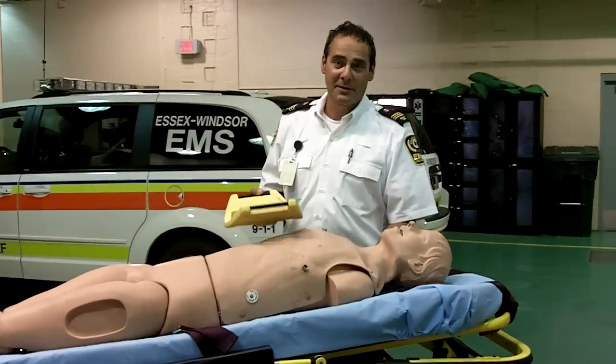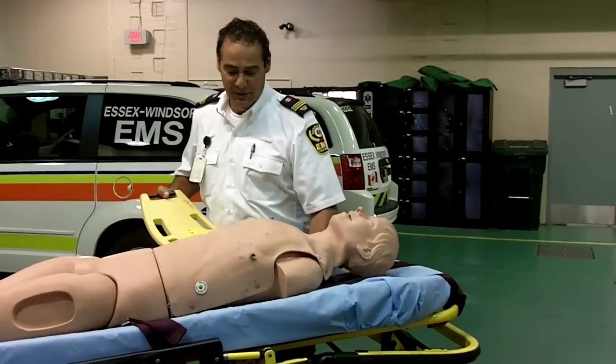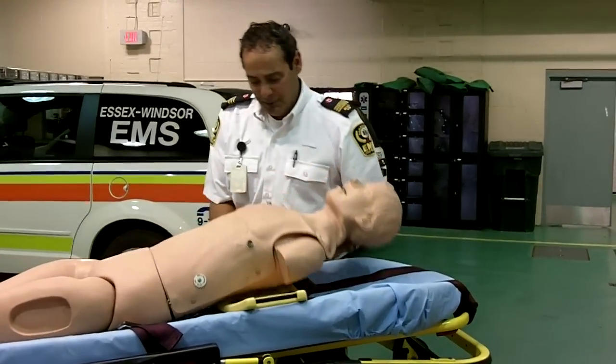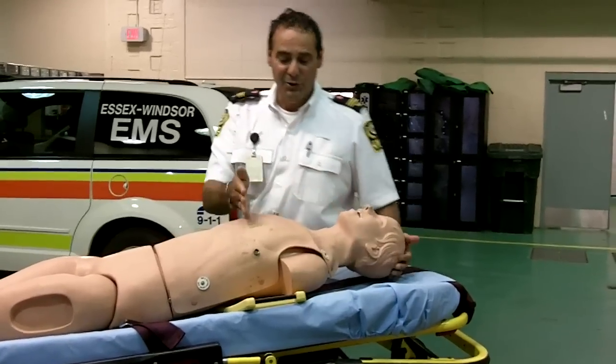I'd like to introduce you to the newest piece of equipment at Essex Winsor EMS: the Lucas II, the automated CPR machine. We have a back plate that slips underneath the patient just below the armpits and in between the nipples.